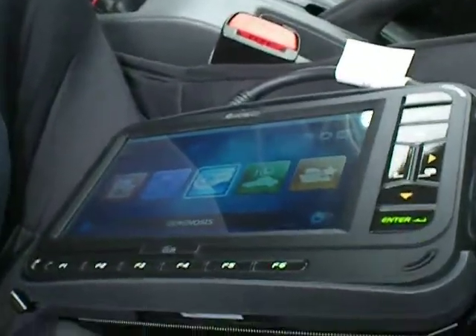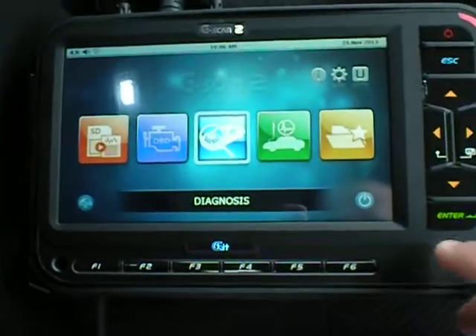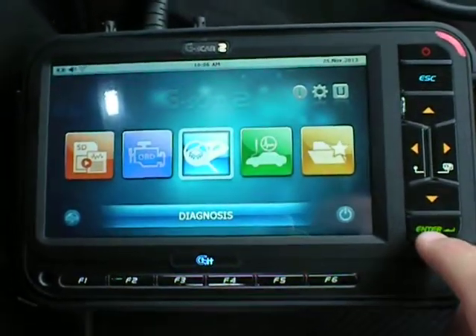First of all, we'll grab the G-Scan 2. As soon as I find the plug underneath the dash, of course. So this is the G-Scan 2 plugged in. Now all we need to do is go into diagnostics, which is relatively simple.